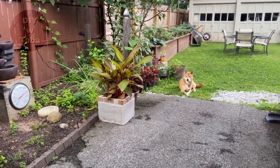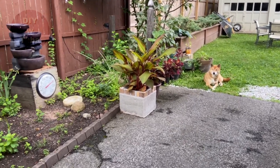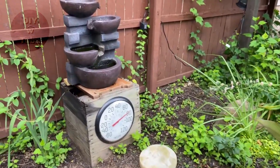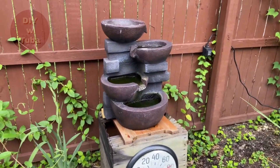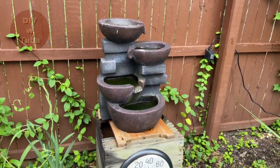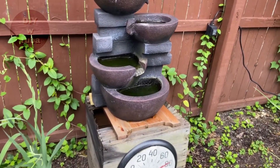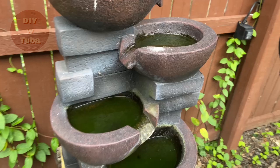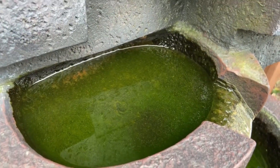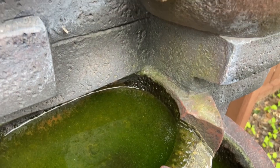Hey guys, welcome back! Today I'm working on a maintenance project in my yard. I'm going to show you how I maintain my water fountain from time to time without using chemicals. Water features such as water fountains and bird baths are absolutely lovely additions to your yard decor.